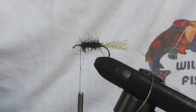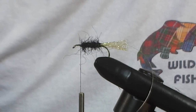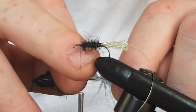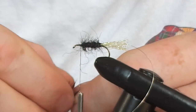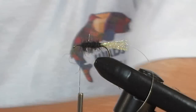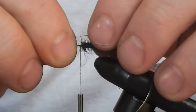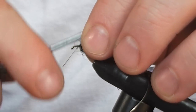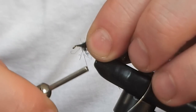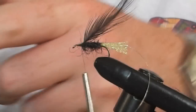The next thing we have to do is put on our body hackle. For this, we've got a black cock hackle. Remember, always check the size of it — you want it one and a half times the distance from the point to the shank. Strip off the soft fibres at the top, leaving the stalk. Trim off the bit that we don't need, and we can just tie this in up here so that it's nice and secure. We'll do one more turn around the base of the stalk, then trim this off.